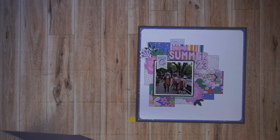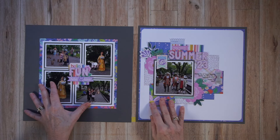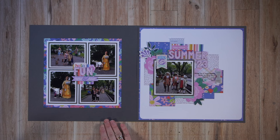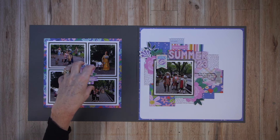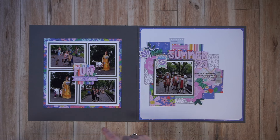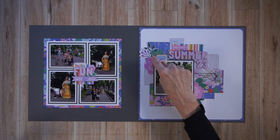Here is the coordinating page I created to go with it — a very simple four-block grid. I just brought over a piece of charcoal cardstock, added some bright, colorful purple floral paper, and created one embellishment cluster, which created a visual triangle across the two pages. You can see them right here.